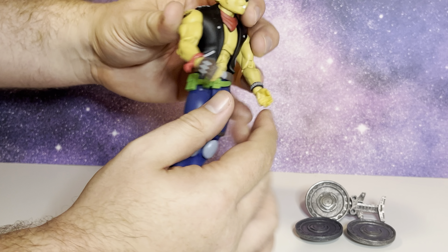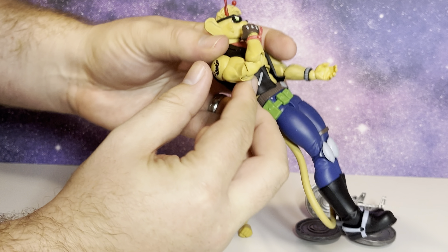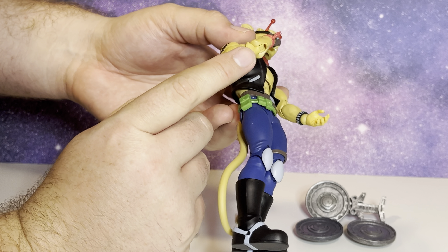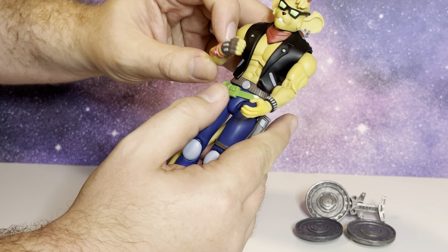He has double-jointed elbows. I haven't messed around with them too much right now — they're a little locked, but they do work well. They do look a little weird on the bottom, but depending on how you're posing him, it kind of just morphs into the background.